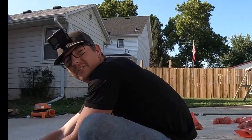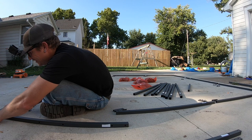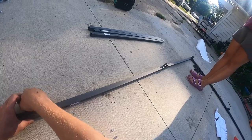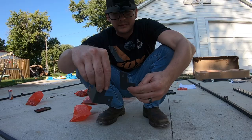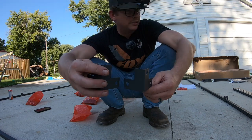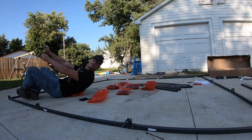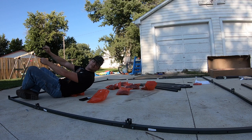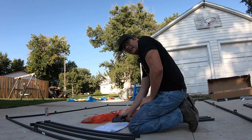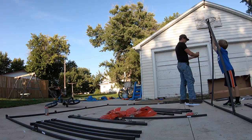Thirty minutes in, not going the greatest, but I guess nobody's died yet. If you're married, this is definitely not a project for your wife and yourself — at least not for my wife and myself. The instructions are in English but I'm losing my god dang mind. I think I'm doing the whole bottom first. Fifty-seven minutes in — I'll be right back.